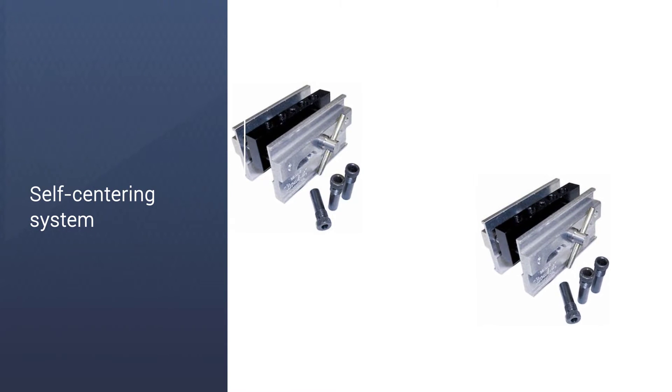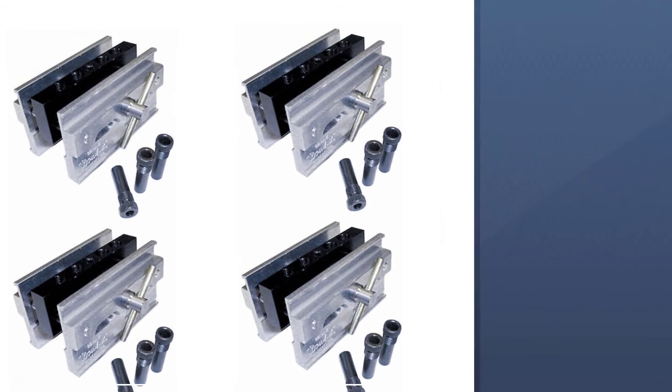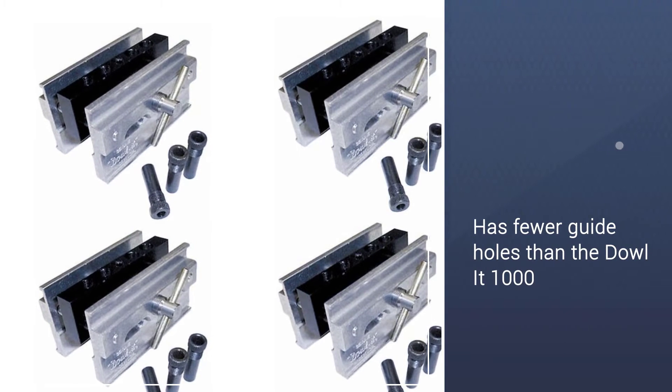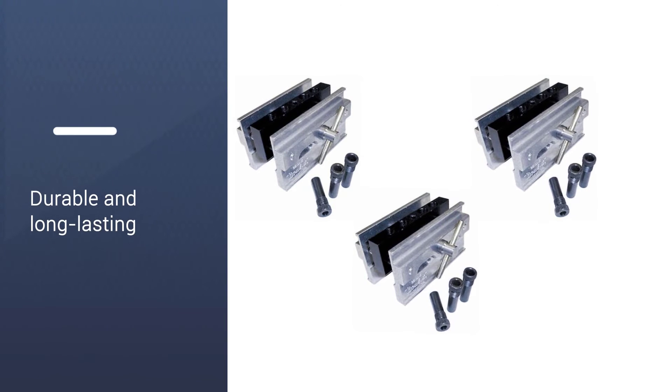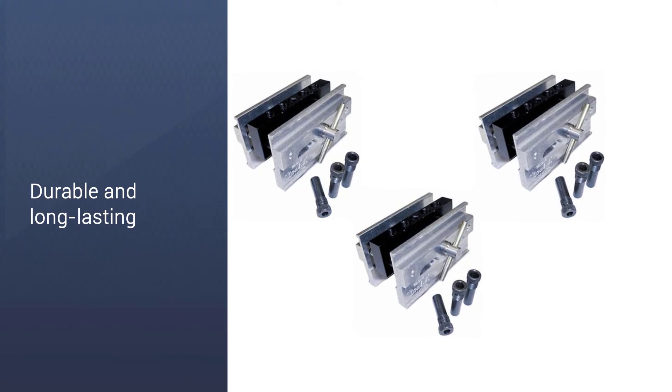Further, this model comes equipped with only 4 tapped holes, while the Dowlet 1000 had 6. At this point, you will need to choose if you require this versatility and need the ability to change the guide holes in your dowel jig.